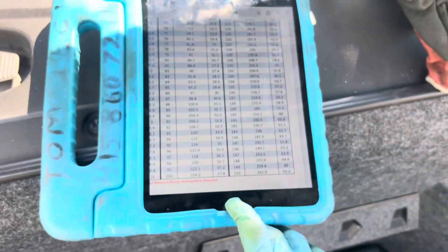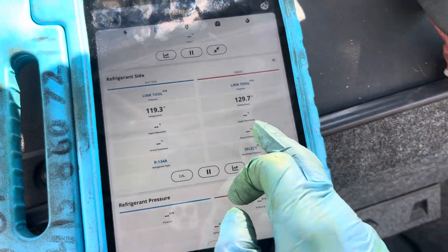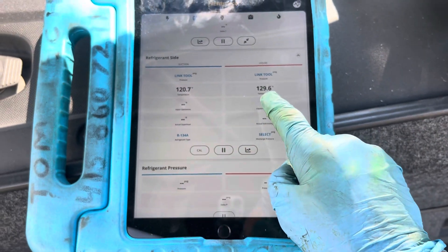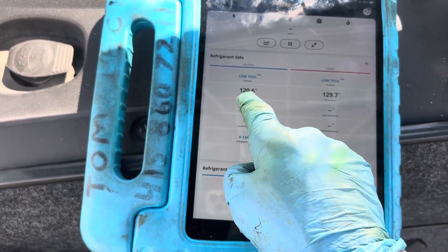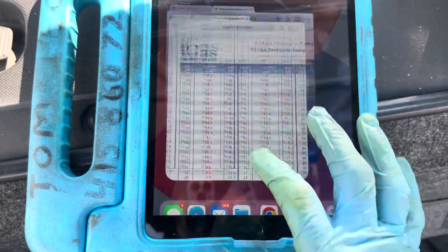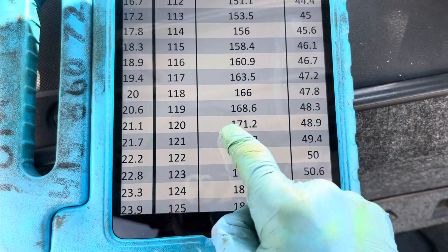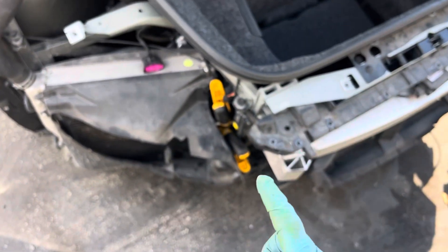Just by that pipe it stayed about the same — one degree drop, maybe less, just transferring from here to here. They have rubber hose instead of metal hose. But then we went to 120 degrees — we dropped 10 degrees. So let's go back to 120 on the PT chart. At 120 degrees — wow — 171 psi.